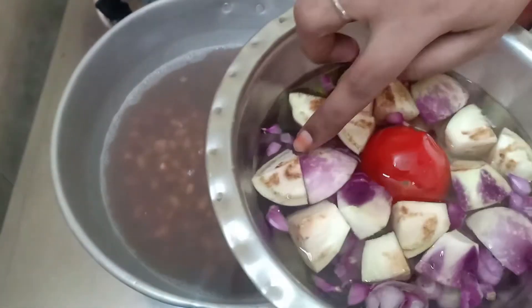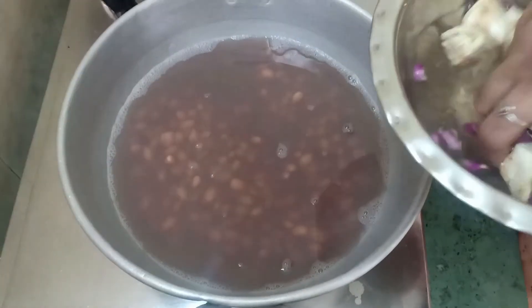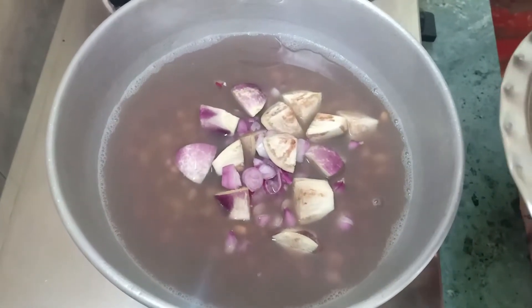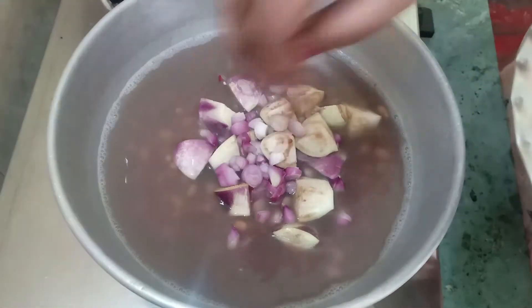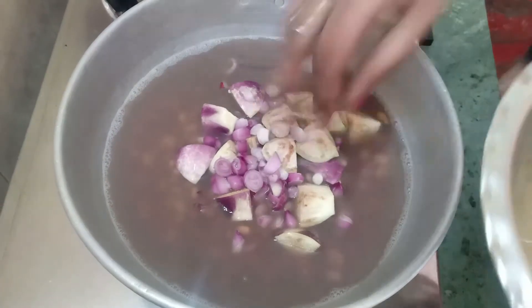Let's take a small cut. If you want, you can add the soy sauce. This is the taste of soy sauce — let's add the soy sauce.